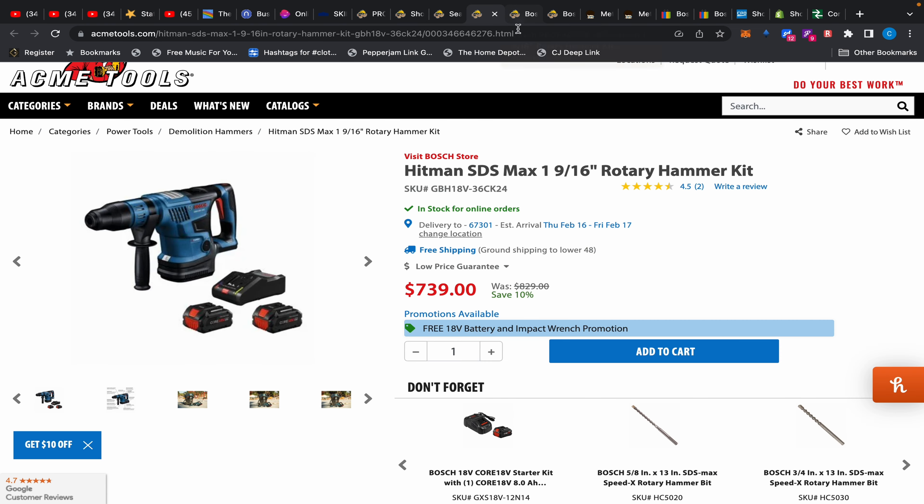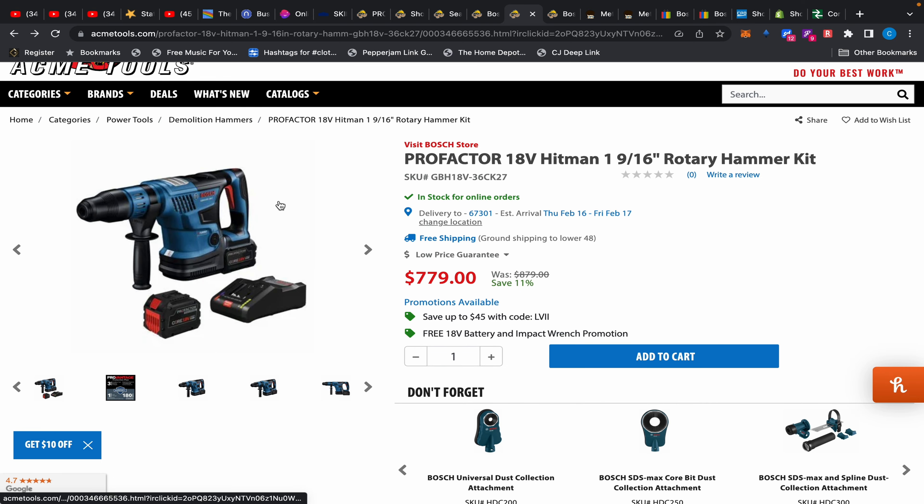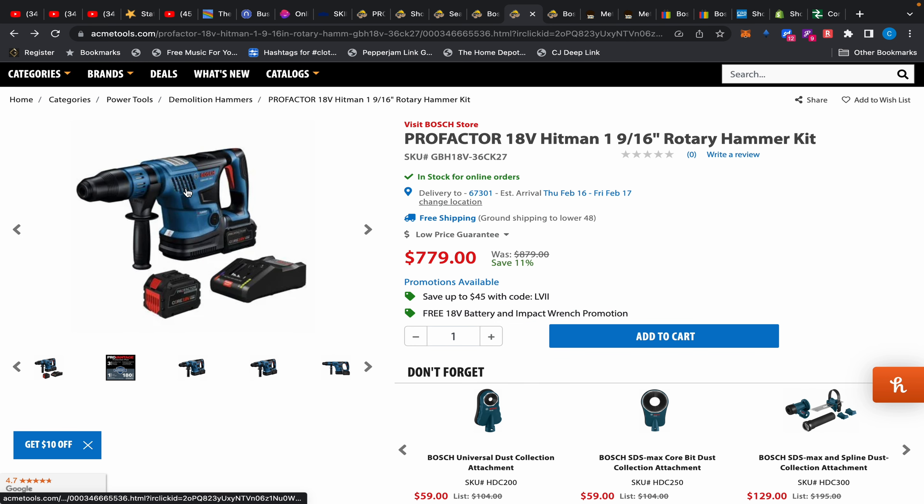Moving along, I noticed something new just popped up. It's the same drill but it looks completely different because there's a battery in it. Then — oh my god — they added something new. This is new. This video has been a few days in the making because I needed to gather everything, and now there's a new promotion: the same drill but with two 12 amp-hour batteries for an extra $40.